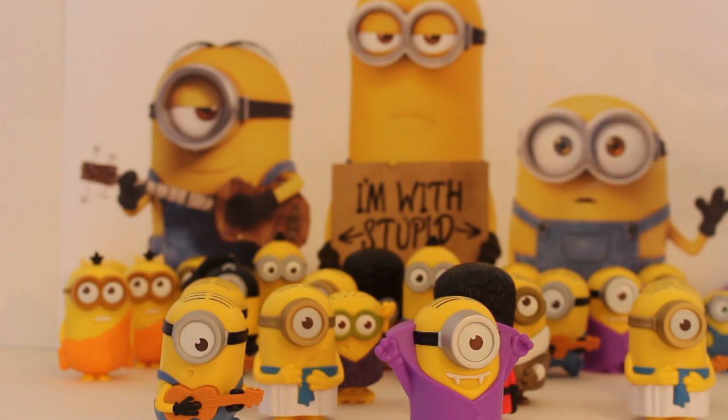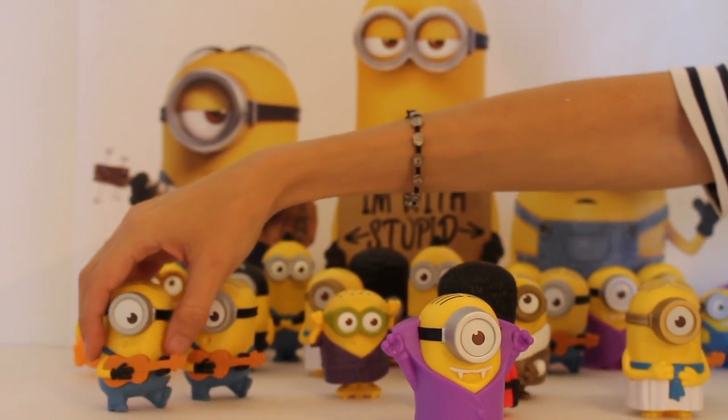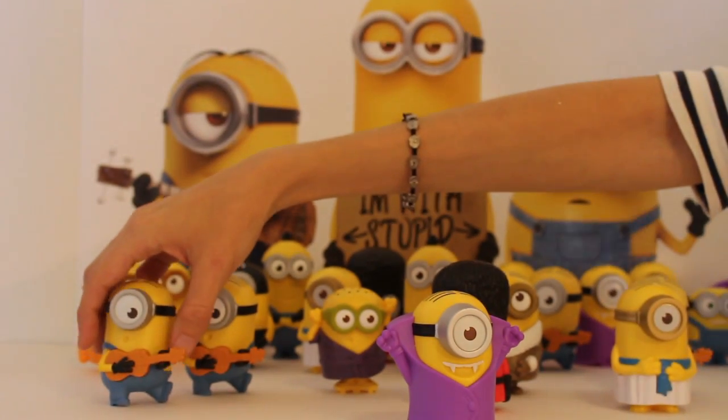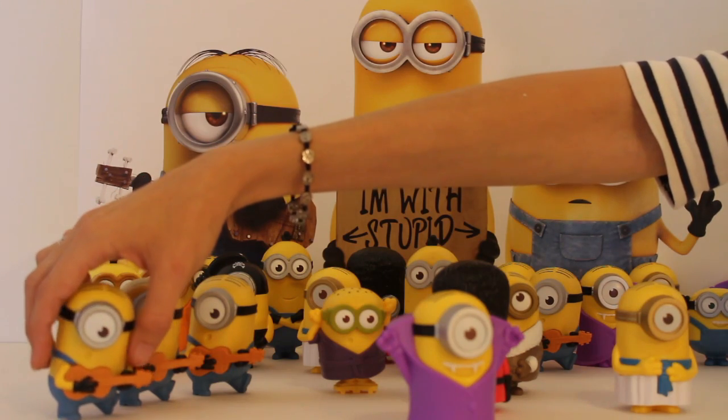We've taken all the bags off now and here we're going to see what kind of Minions we got. We ended up getting three Bobs, which is kind of cool. I'll show you what they do in a minute — I'm just going to put them all together so we can see what we got.